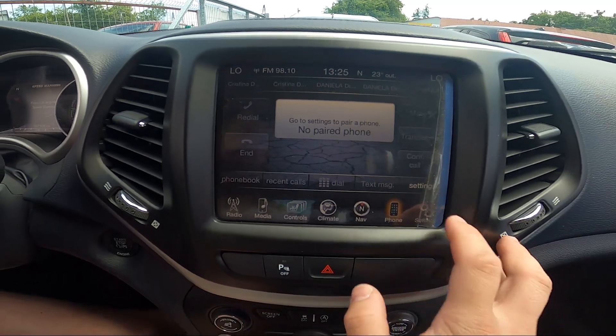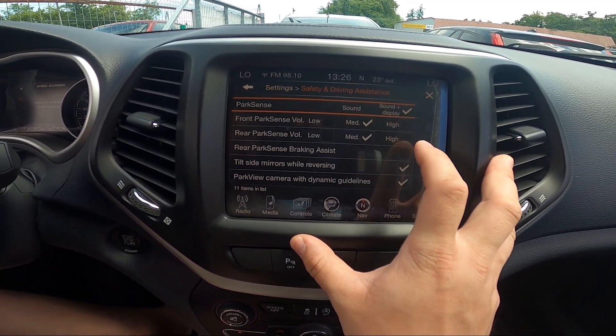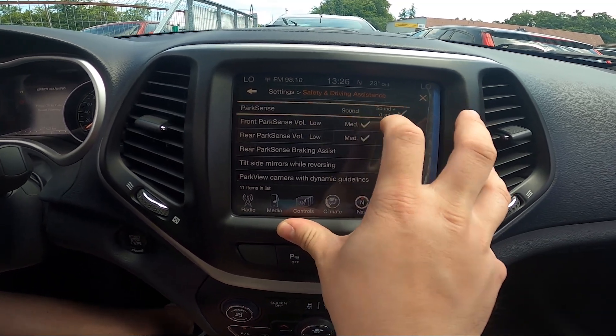In the beginning, take a look at the screen display and now go to Settings. Enter Safety and Driving Assistance, and now you can change the ParkSense mode between Sound and Sound Plus Display.